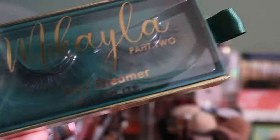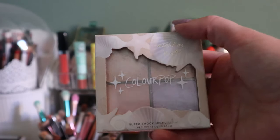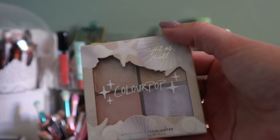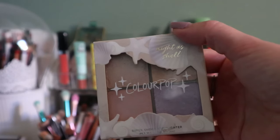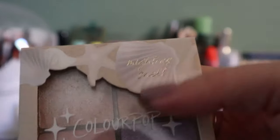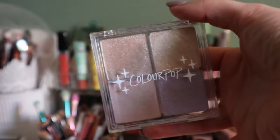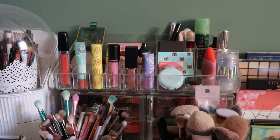This ColourPop quad I just rolled into my deck of panning, so that's staying. I haven't used it yet — it's the Mite As Shell quad. I don't even know why I have it in the box, I guess I just thought it was cute. The shades are very pretty and it's the Super Shock highlighter formula, so I'm excited to use that.